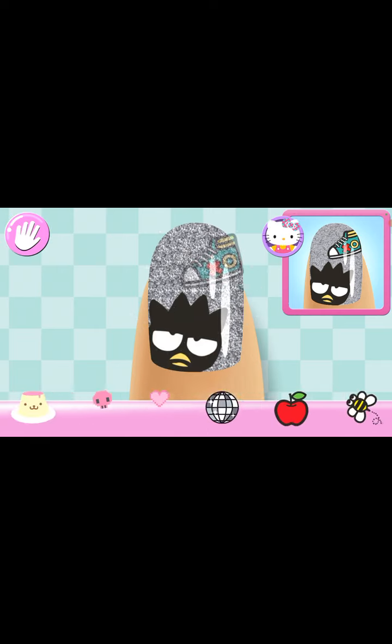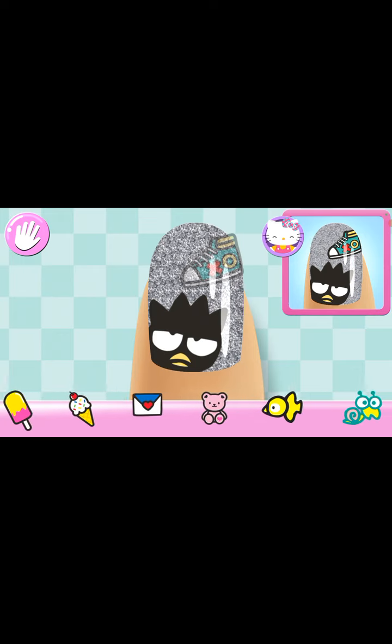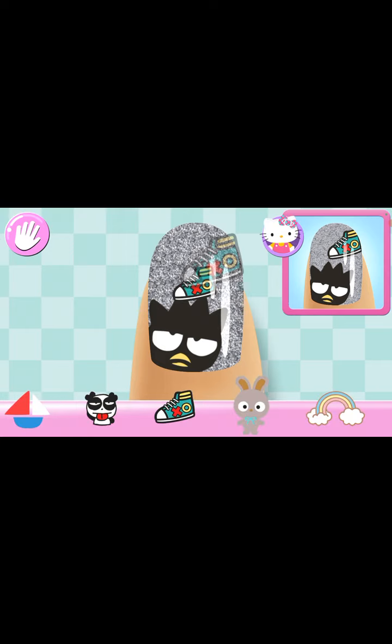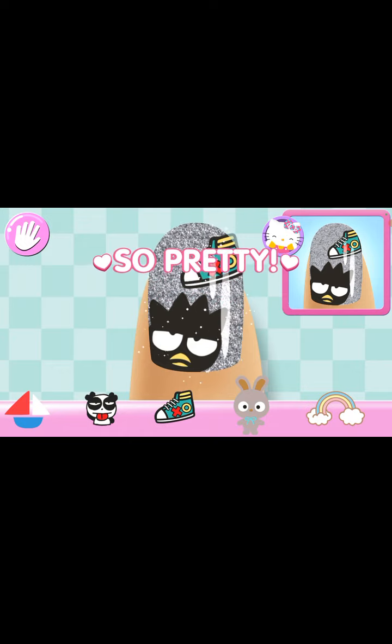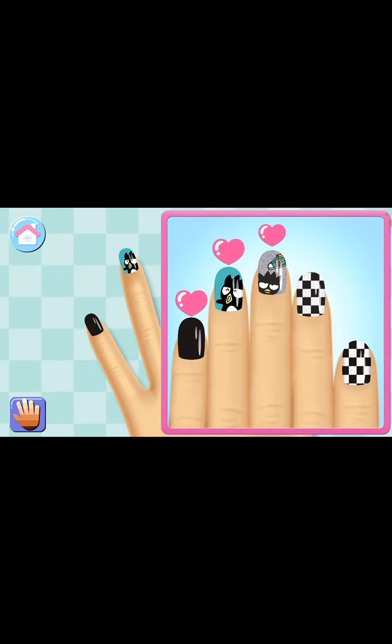Stylish! All that's left are the stickers. Make sure to place them carefully on the nail. After wearing all ones — yes! Super cute.